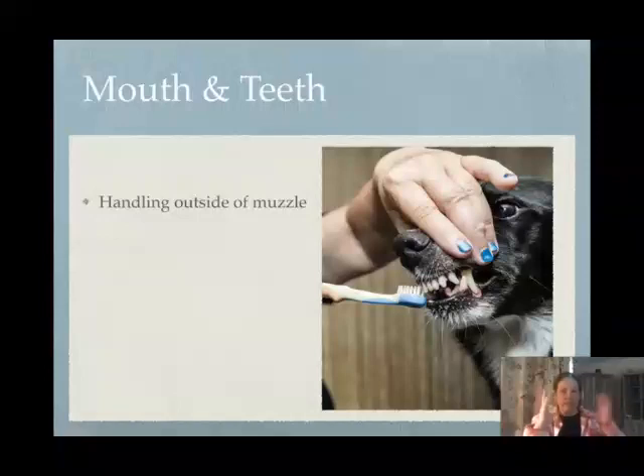When I think about my dog's mouth, I think about the steps I'm going to take to get to the place where I can brush their teeth, which is my ultimate goal with the mouth.